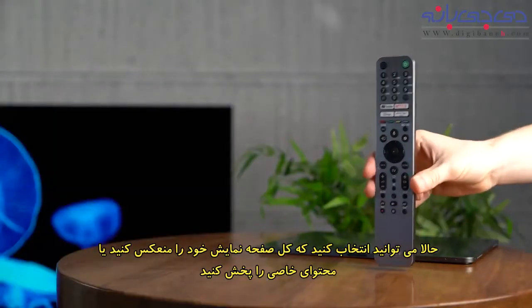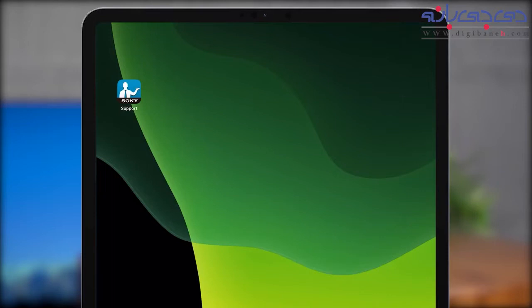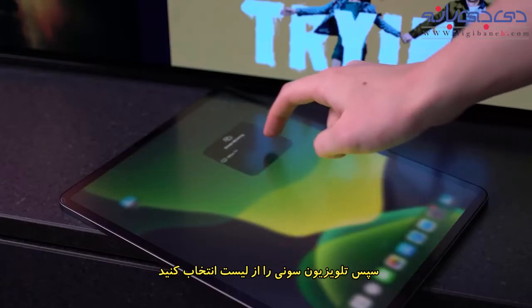Now you can choose either to mirror your entire screen or simply cast specific content. For your whole screen, go to the Control Center on your Apple device, select Screen Mirroring, and select your Sony TV from the list.